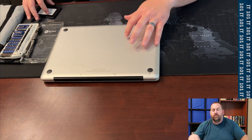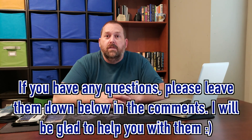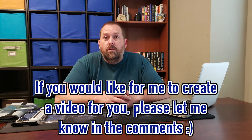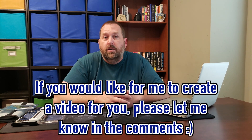Now all you have to do is just flip it back over and your new drive is installed. Thanks so much everybody — I hope that was helpful on how you can replace your solid state drive or hard drive in your MacBook Pro so you can have a larger one or a faster drive if you went from a hard drive to a solid state drive. If you have any questions about this process, just let me know down below in the comments and I will be more than happy to get back to you. And if there is a video you would like me to create, please let me know in the comments as well.